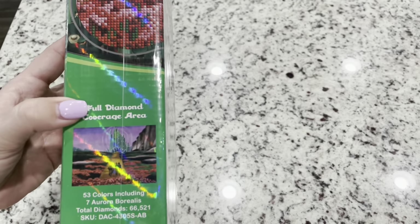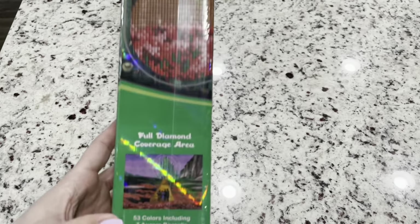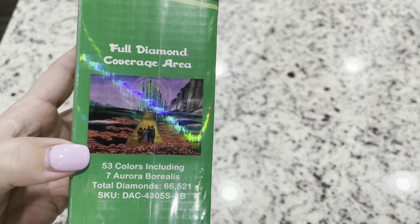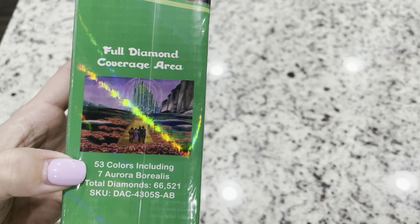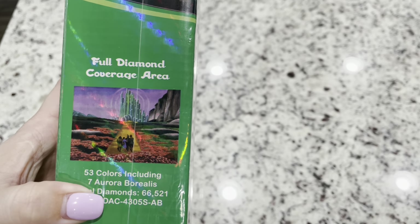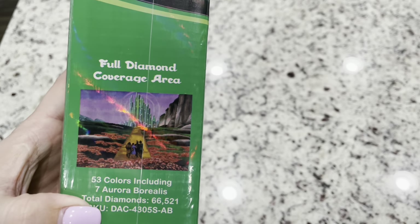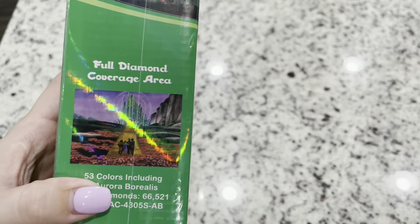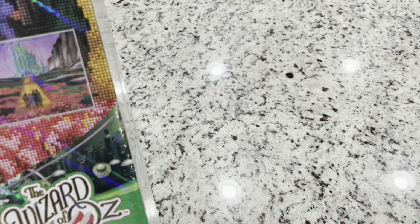On this side of the box, you can see the full image that is going to be drilled. It's telling you there's 53 colors, and seven ABs. Are you serious? Seven ABs in this kit. That is a lot. I'm so excited to see where those go.